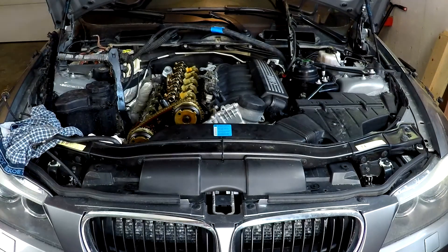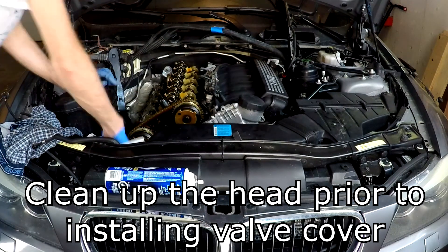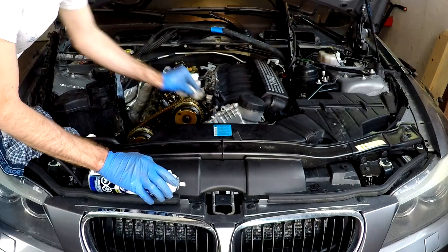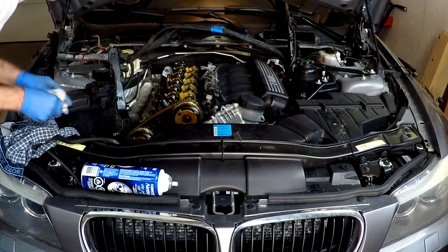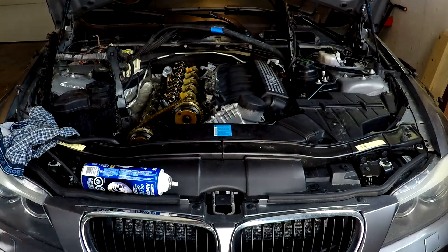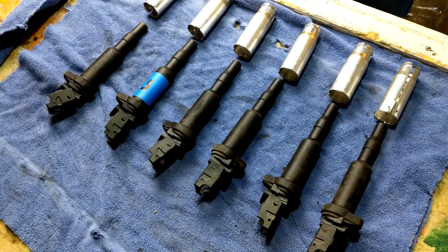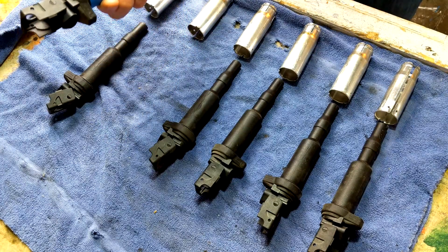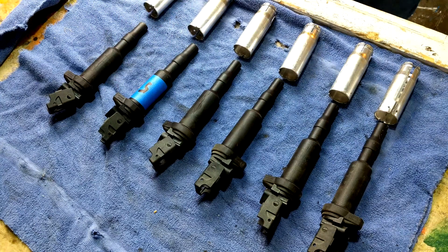Before we reinstall the valve cover, we need to clean the surface where the valve cover sits. With a combination of cleaners and a razor blade, we'll make sure that's nice and clean to get a good seal. Here we have our coil packs. Number five, where we had the misfire, is right here and labeled. We'll throw that one away, probably keep the rest as spares, and then install the new coils.